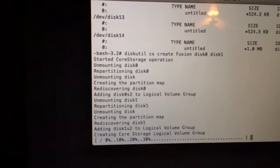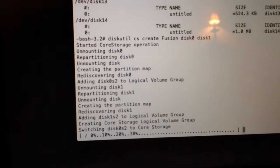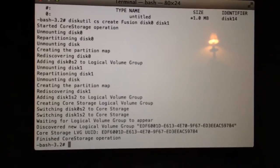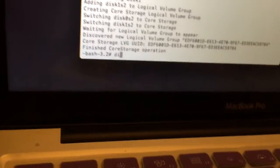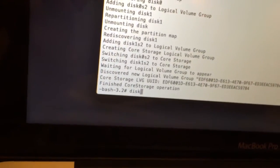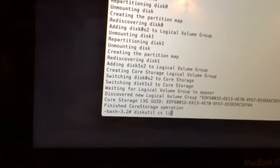What it's doing right now is creating and fusing these two hard drives, putting them together. This doesn't take that long — it's pretty quick. After this we're going to type 'diskutil cs list' and click Enter.